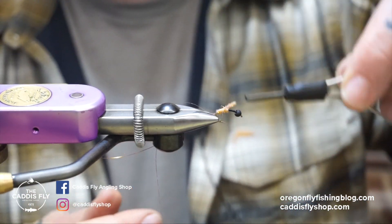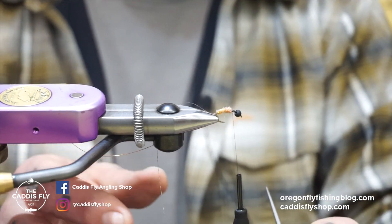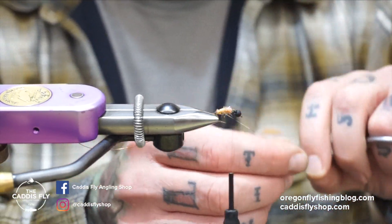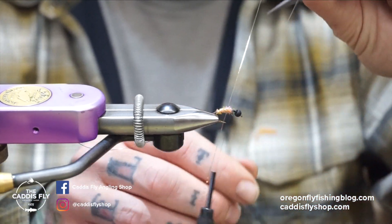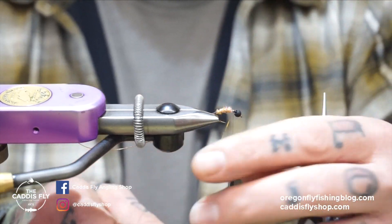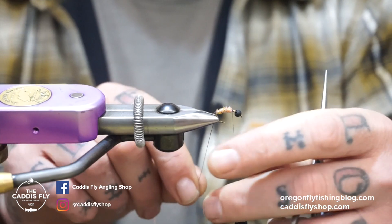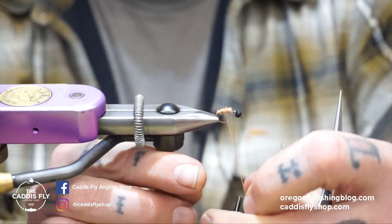Now take your flash and wrap that counterclockwise. I know it doesn't look like it shows up much but I like the way it looks in there, then just take this and wrap it a couple times over so I don't have to do the counter-wrap. Then with your wire just do your normal forward wrap.